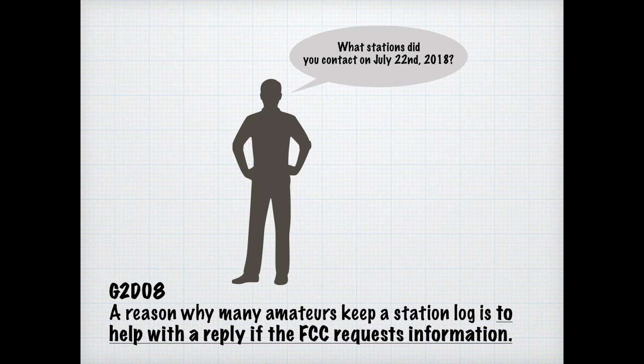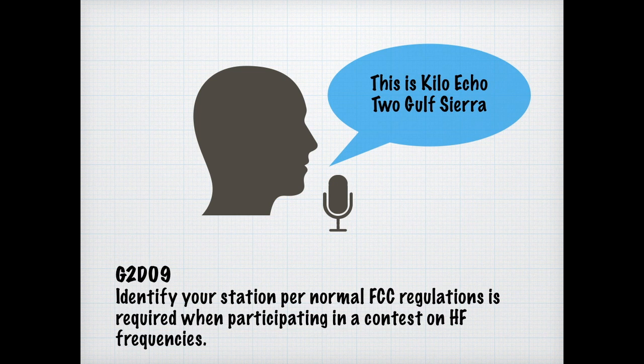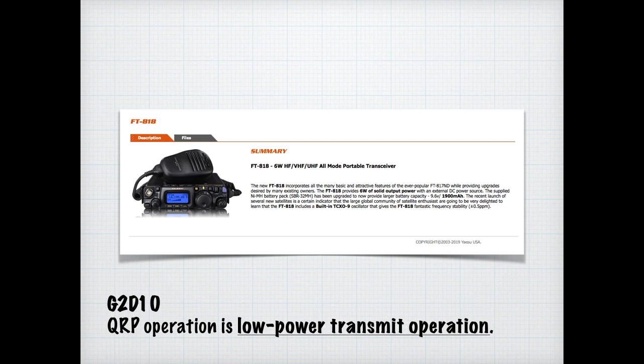Contests are exciting and fast-paced, but we still need to follow FCC rules and regulations. For the exam, know that identifying your station per FCC regulations is required when participating in contests on HF frequencies. QRP is a type of operation that uses a low-power transmitter. This particular radio, the FT818, is a QRP rig that doesn't put out more than 7 watts. For the exam, know that QRP operation means low-power transmit operation.